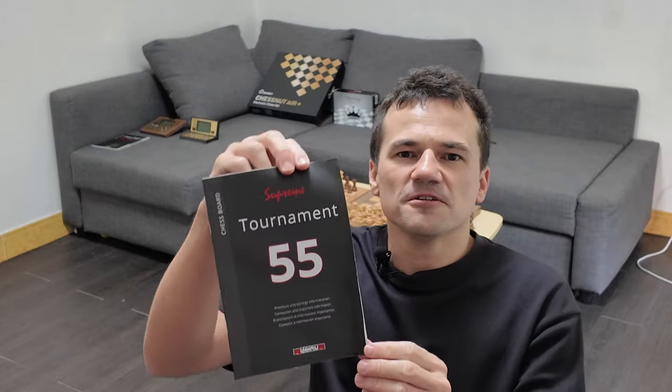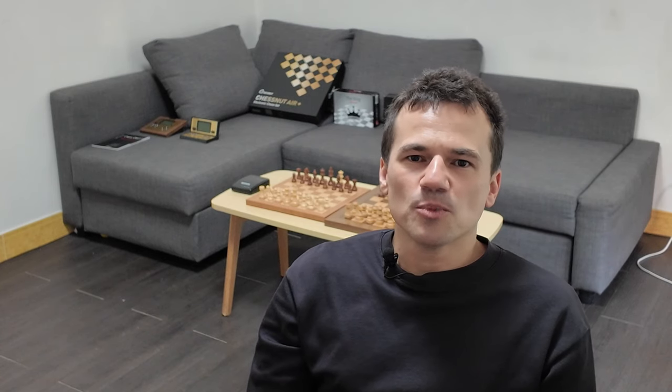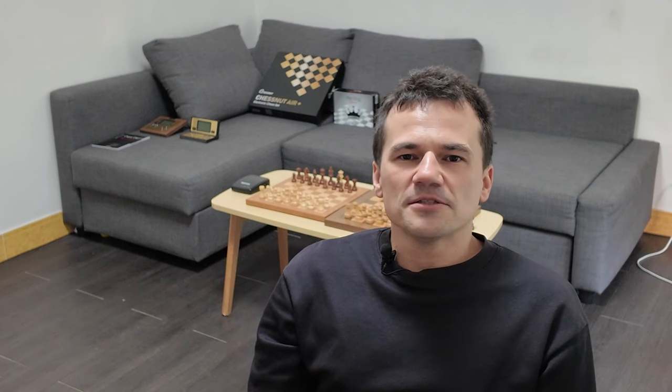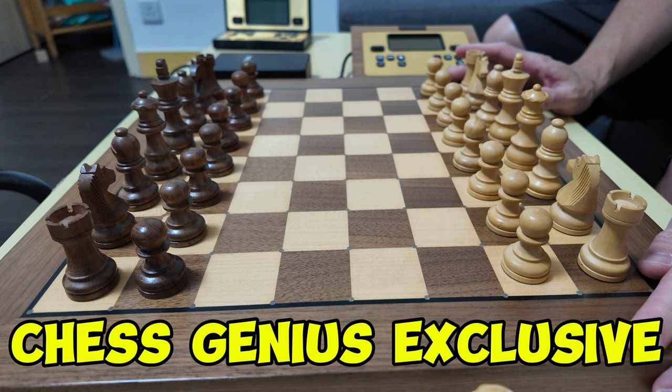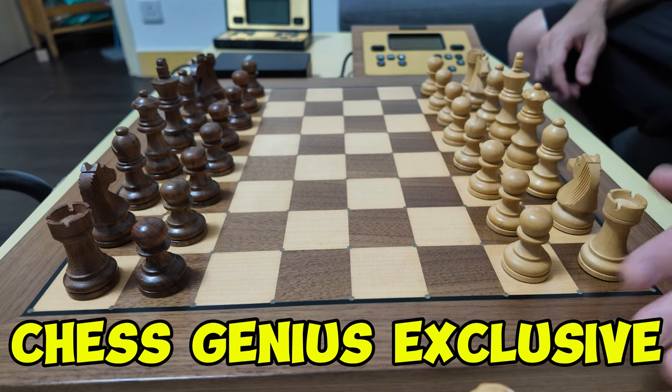Good day and welcome to my channel. What I'm going to present to you today is the Supreme Tournament 55 Electronic Chess Computer by Millennium. It is a tournament-sized chess board by Millennium. They also have other kinds of boards such as the Chess Genius Pro and the Chess Genius Exclusive. Today I'll show you a brief overview of this tournament-sized board.